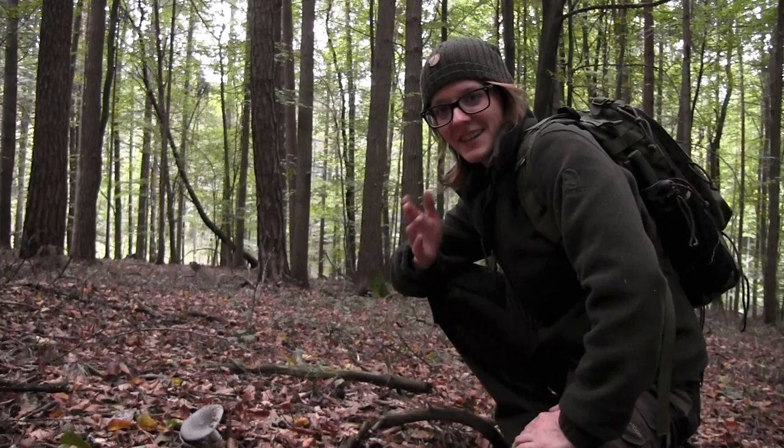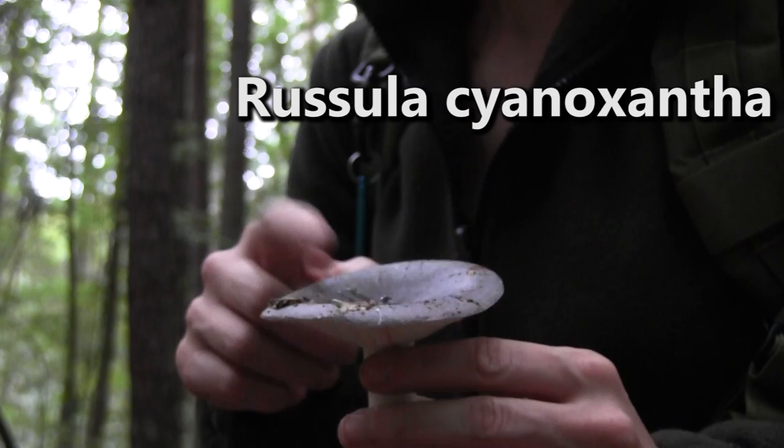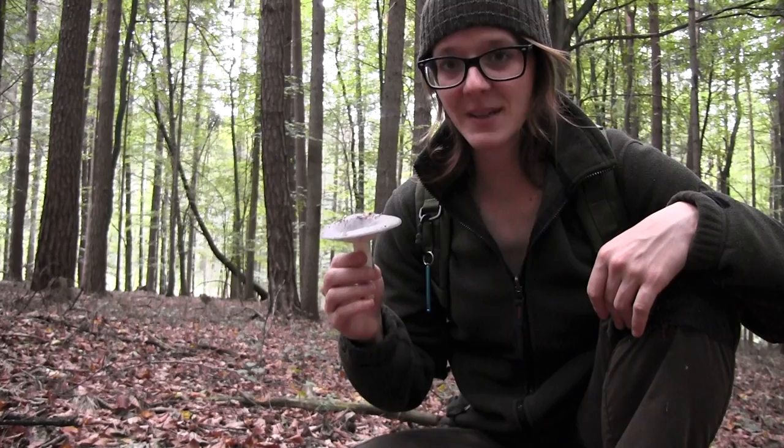Hi guys, I'm Lily and today I'm on a mushroom hunt, searching for mushrooms that belong to the Russula species — the blue ones are edible. I'm trying to find some more and roast them up at my bug out camp.